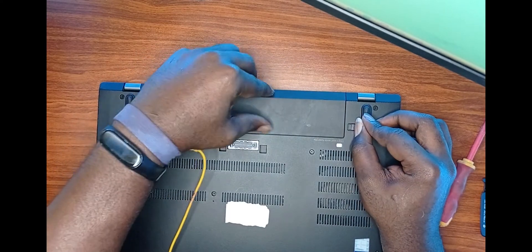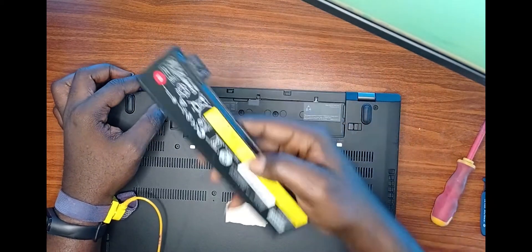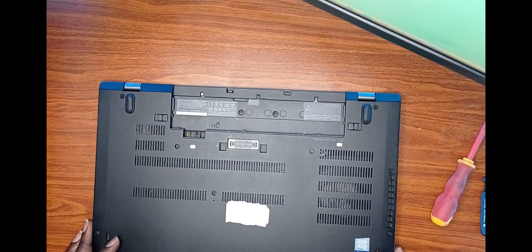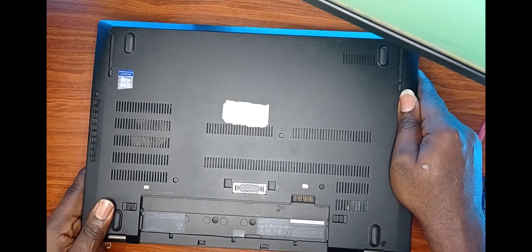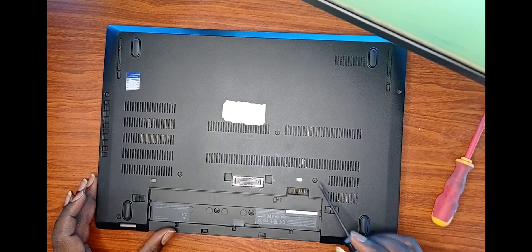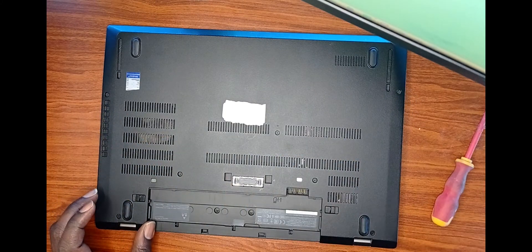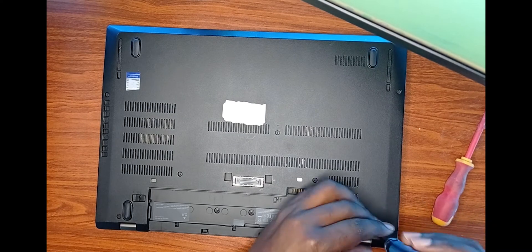We flip the laptop over and proceed to taking the battery out. This can be achieved by sliding two latches on opposite sides of the battery, and the battery easily comes off. We then proceed to loosening the screws at the back of the laptop — seven screws in total — using the small Phillips screwdriver.